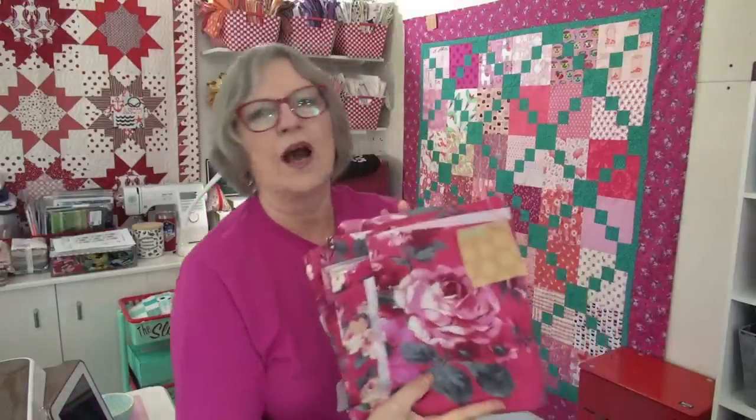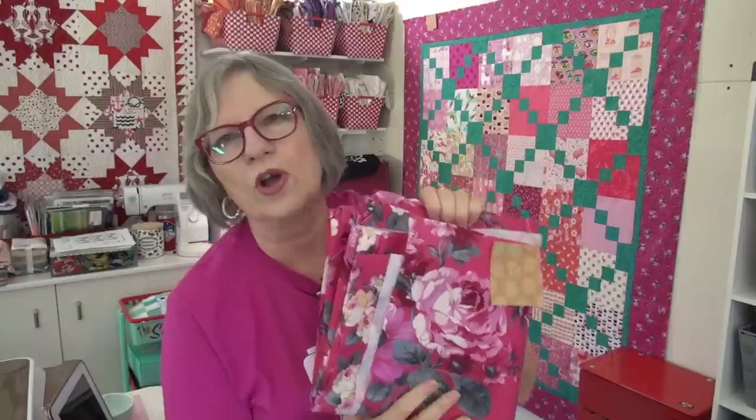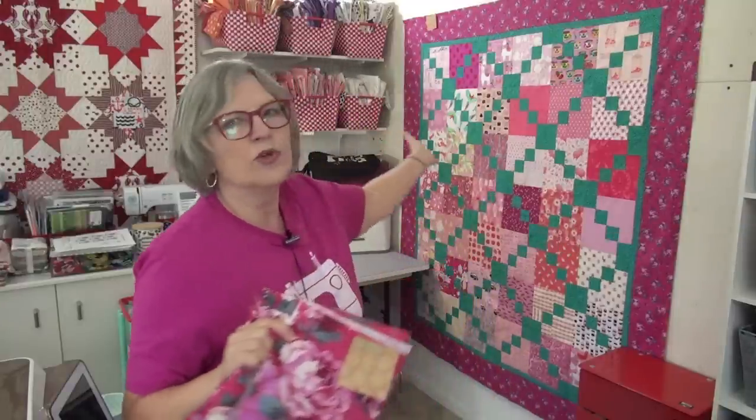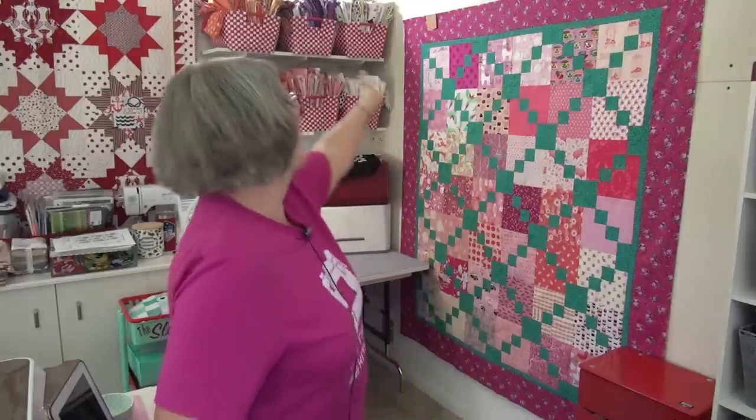I do mark the top - that's one thing I do because this is going to a long-armer, to the spa to be long-armed. My friend Karen hasn't made the quilt, so it's better for me to tell her what is the top, particularly if my backing might be directional or maybe there's one way I want it. Sometimes when you make a top you might have something you really want coming a certain way but it may not be obvious to anyone else. So mark your quilt - I've got it marked 'top' on here.